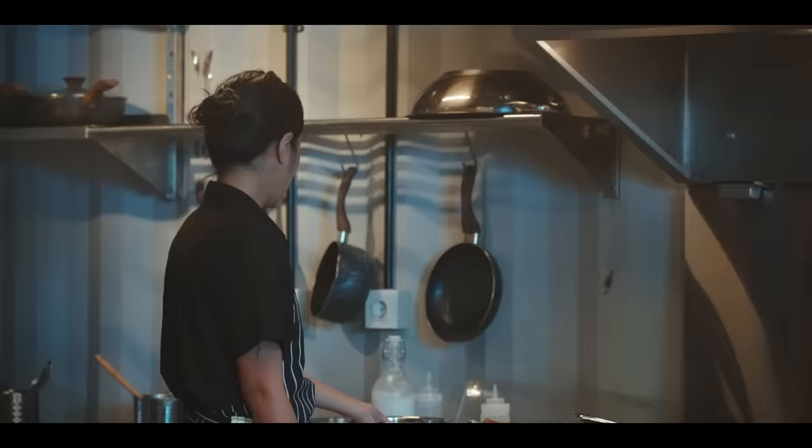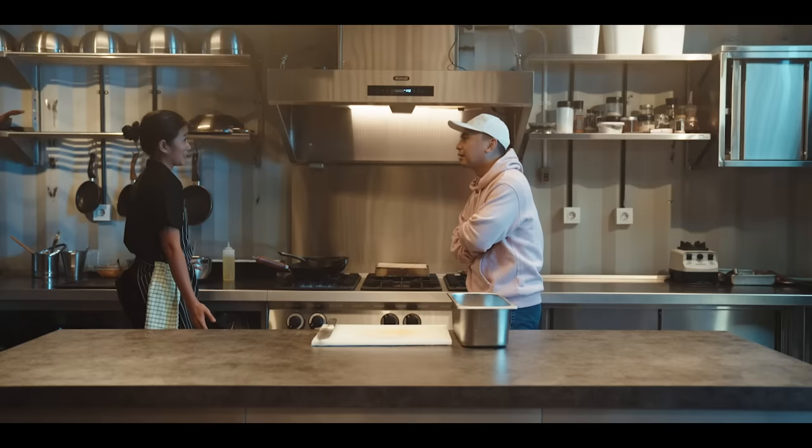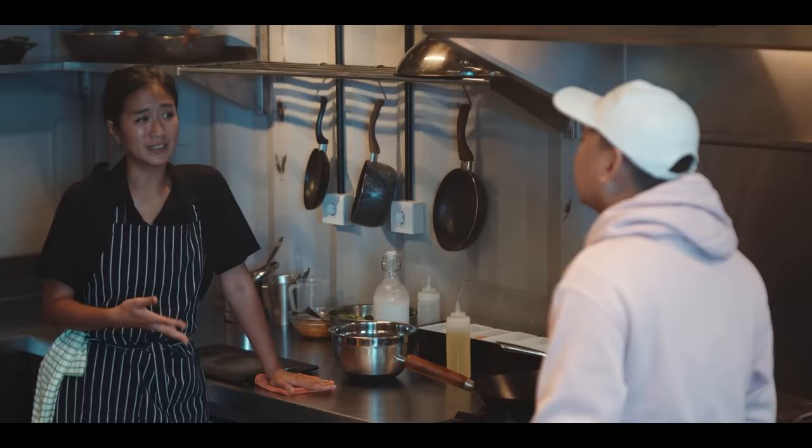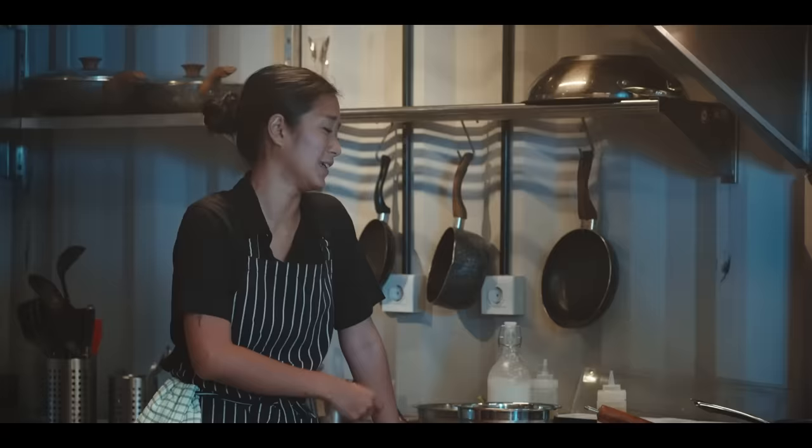Oke, jadi ini kita Tongseng. Kalau misalnya Tongseng, biasanya kan kebanyakan orang yang jual Tongseng juga sambil jualan sate dan lain-lain. Ini karena gue pakenya bagian pundak, bagian lamb shoulder. Dia harus dimasaknya agak lama. Jadi daripada kita ngerebus daging berjam-jam, gue udah rebus dulu.